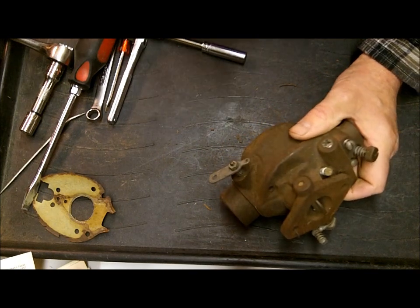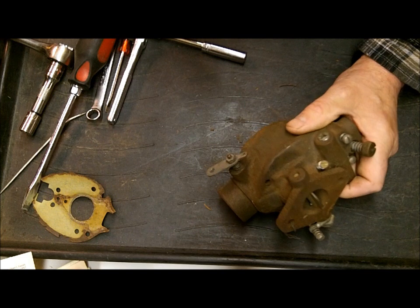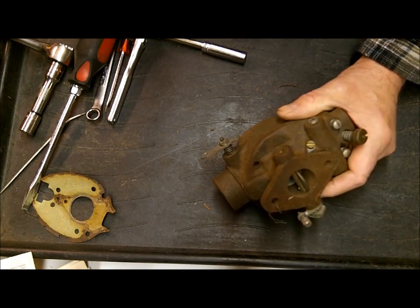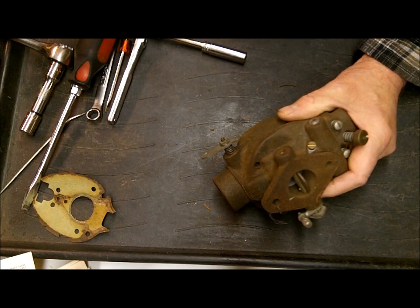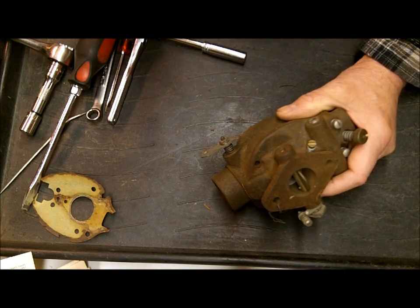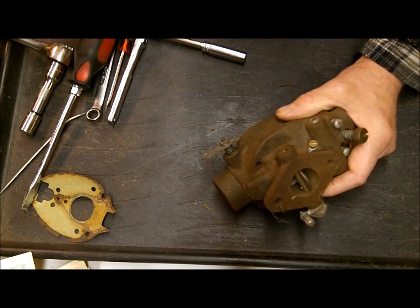I have all the carburetor numbers programmed in there to help you find the right kit. These tractors, it's been probably 60 years or more, and farmers tended to swap carburetors a lot. Zenith, Carter - all the companies made a ton of replacement carburetors. So the chance of having the original carburetor that came out of the tractor is probably not that great, so be sure you home in on that carburetor number and you won't have any problems at all.